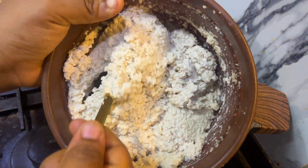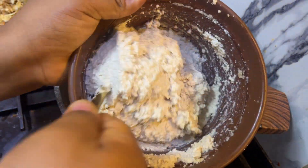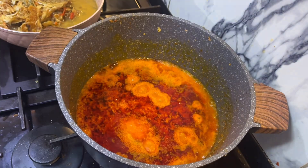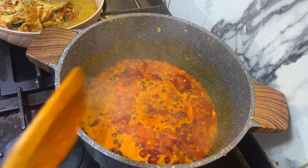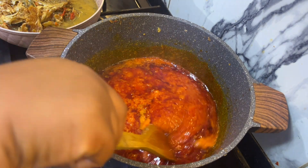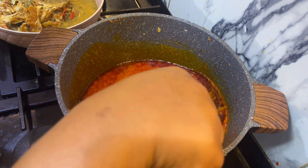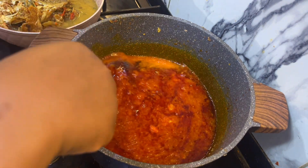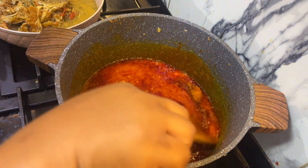I added water to my blended egusi. I'm going to fry it briefly — I'm not going to allow it to fry for long because I'm not making it stiff. I just wanted to give it a different texture. There are different methods of making egusi soup, and this is just one of them.